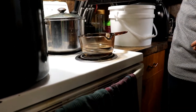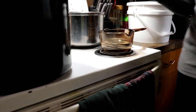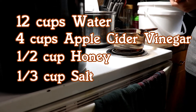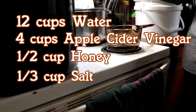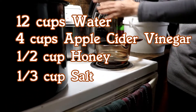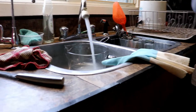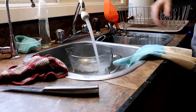The brine is a simple proportion: 12 cups of water, 4 cups of apple cider vinegar, half a cup of honey, and a third cup of salt. This is a standard brine I use for carrots, beans, red beets, and cucumbers. I'm using hot water because you're going to heat the brine up anyway.